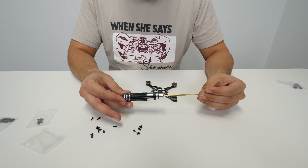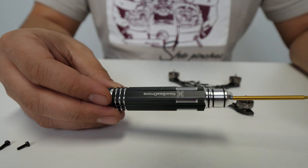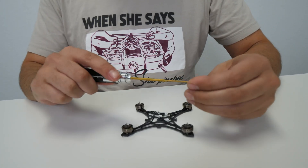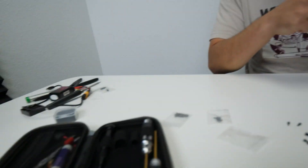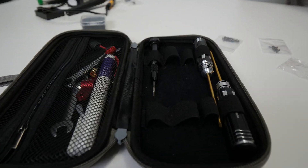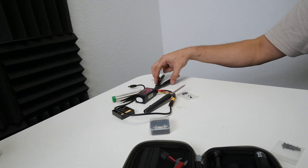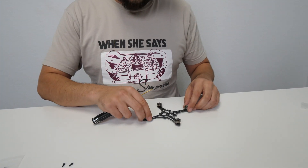I'm also using the Newbie Drone toolkit — 1.5mm. We're going to be using the same toolkit for the soldering, for everything. There's everything in here: the soldering iron, tweezers, and cutters, which we're going to be using here shortly.